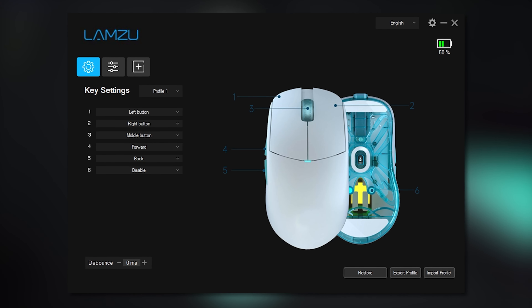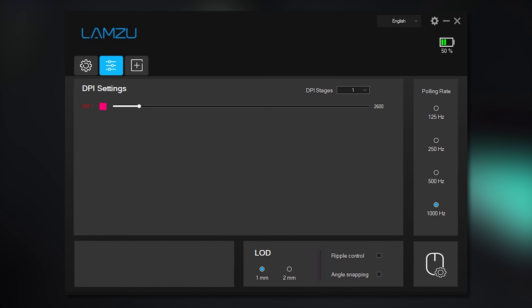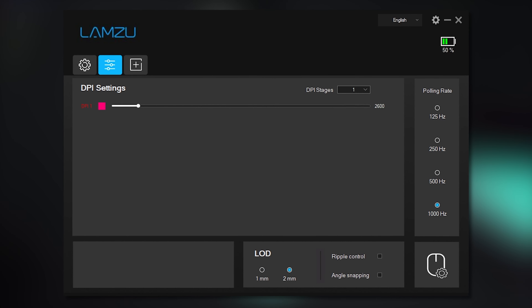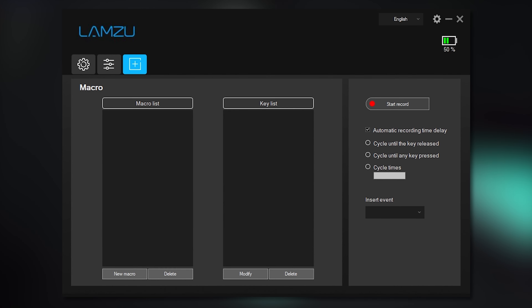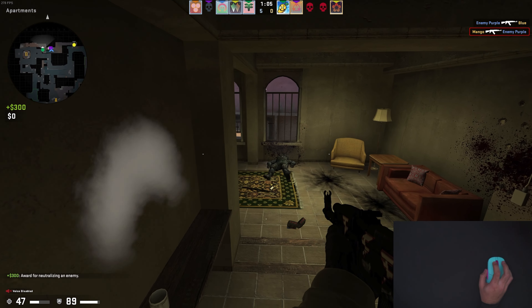The software for the Lamzoo Atlantis is also very simple. The first page has all your bindings for the mouse itself. The second page shows DPI settings and profiles. And the last page is for macros.